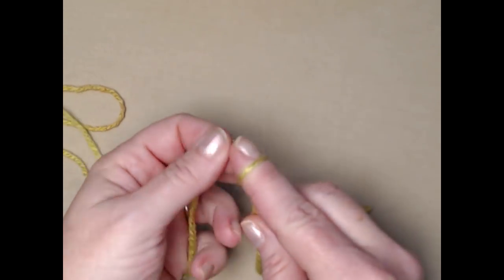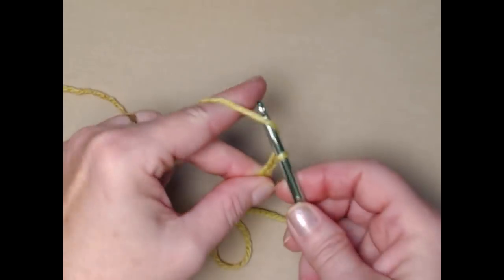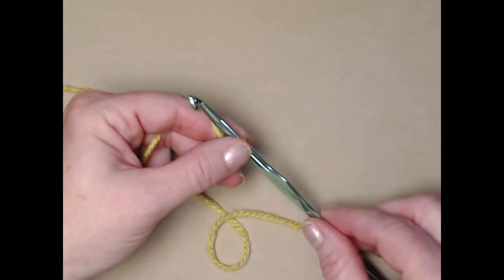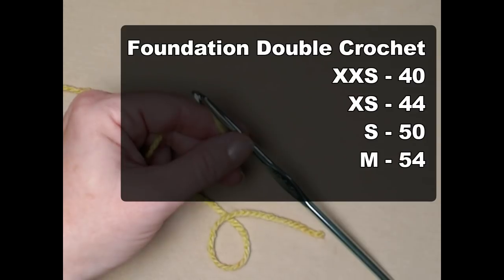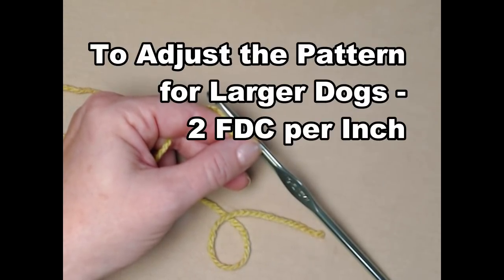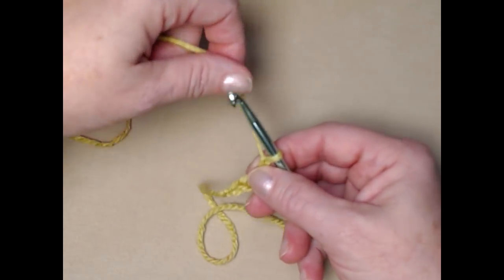We're going to begin with a slip knot and then chain four. We're starting with the belly band of the sweater, so we want it nice and stretchy — we'll be doing foundation double crochets for the first row. For extra extra small: 40 foundation double crochets; extra small: 44; small: 50; medium: 54. As you work this row, measure and match it up with the belly size of your dog.